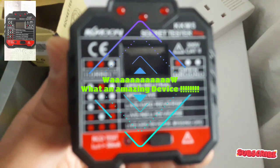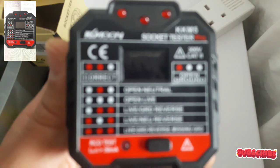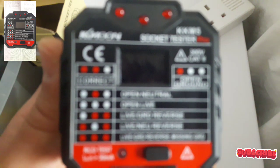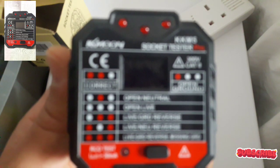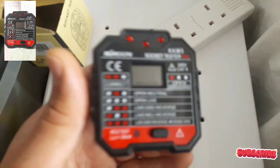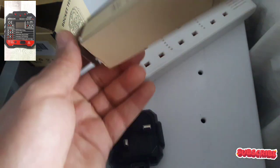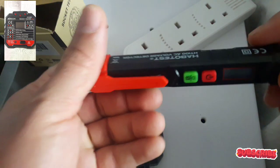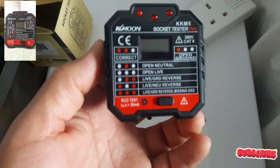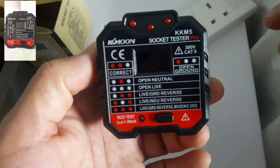Hi guys, today I'm going to show you this new device that I received from eBay this morning. I'm going to show you this socket tester, and I also received this AC voltage detector. First of all, I'm going to show you how this works — I'm going to plug it in.